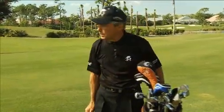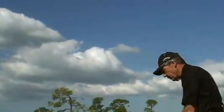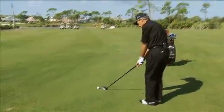This is the three wood. The wind's blowing left to right. There's a lake on the right. So I've got to make sure that I draw the ball into the wind and don't let it fade to the right.